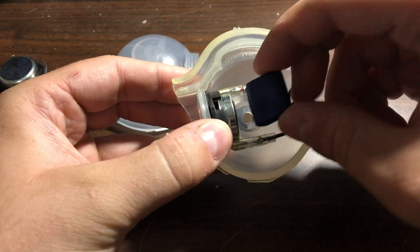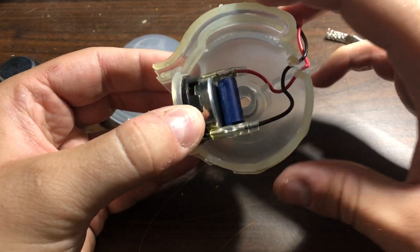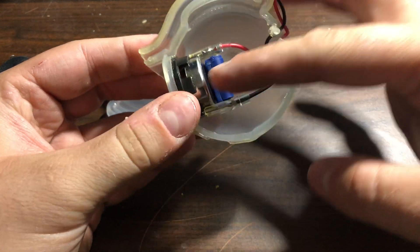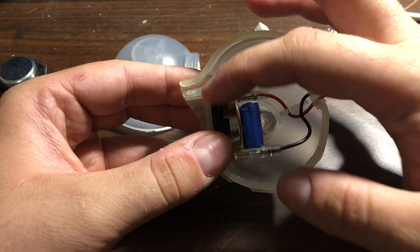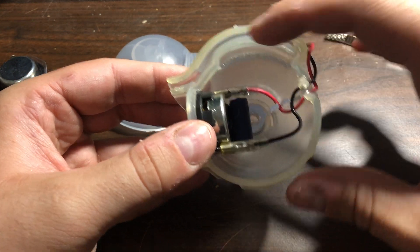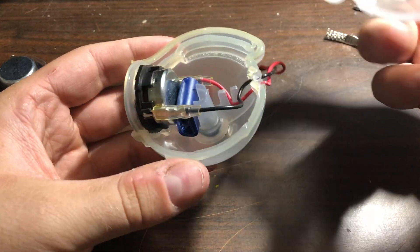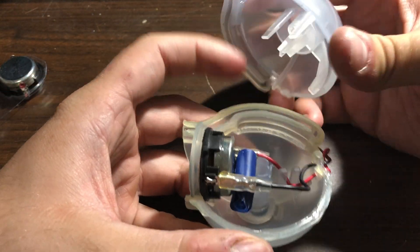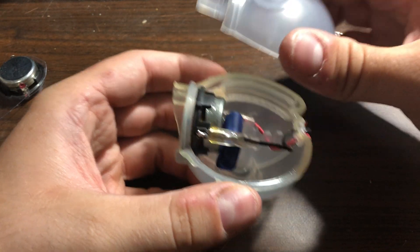Put it back in the hole — there you go. That will keep the speaker pressed against the plastic. The original one was sealed here, but this will do the job just fine. Center it a bit, and when you put the cover back it has notches that will press on that blue plastic, making it even tighter.